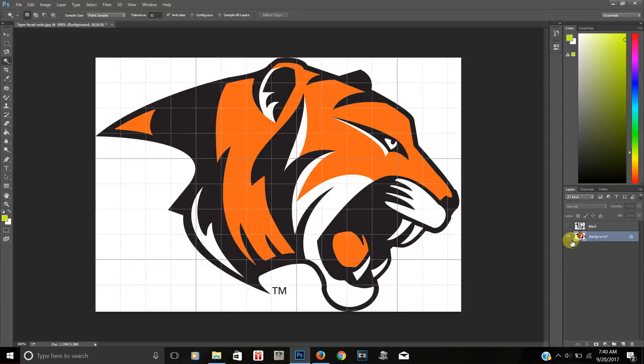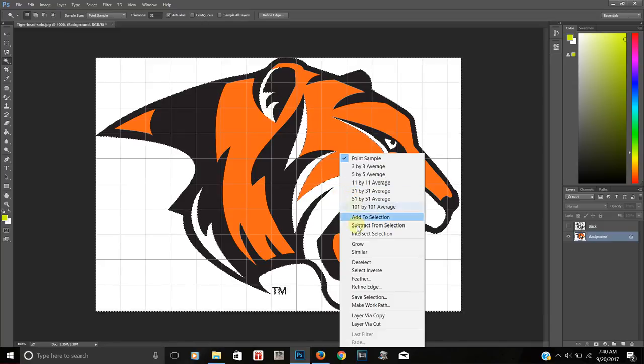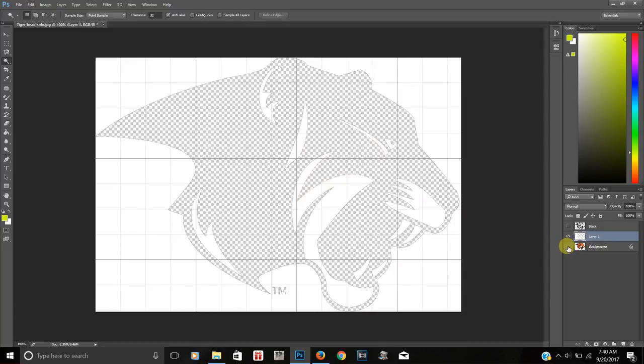Now I'm going to select the white. I'll click on it with the left button of the mouse, then right-click and go down to 'Layer Via Copy.' I'll cover the original layer, and as you can see, everything that was white is now on this layer.